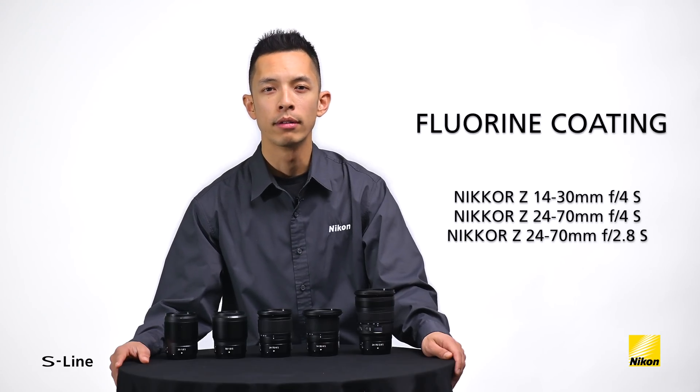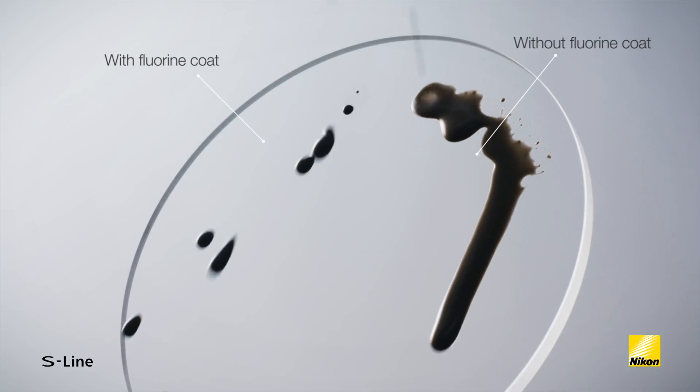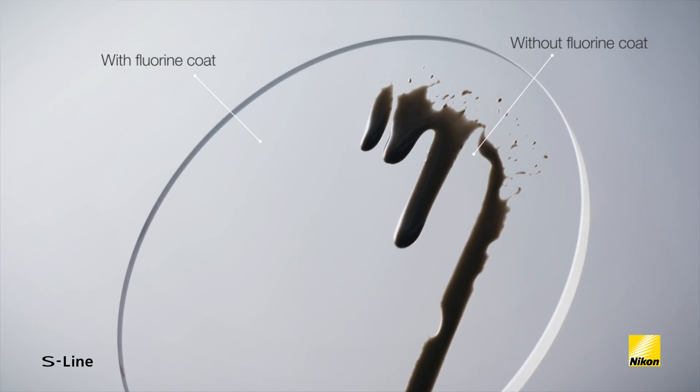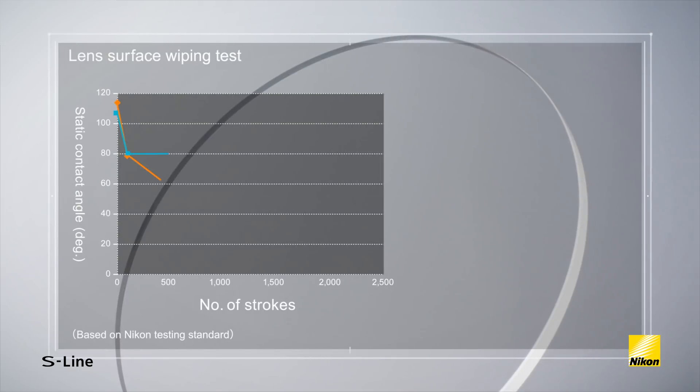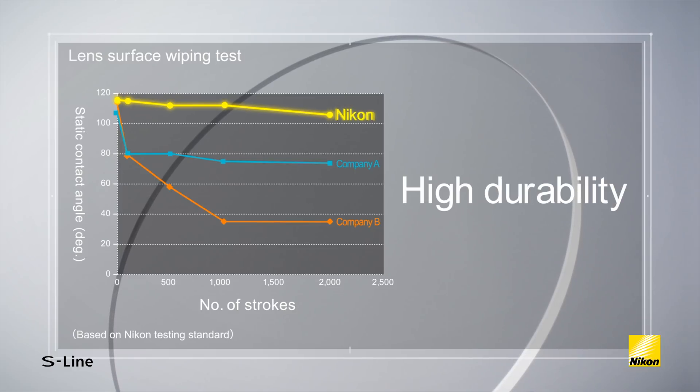Fluorine coating effectively repels dust, water droplets, grease, or dirt, ensuring easy removal when they adhere to the lens surface. Thanks to Nikon's original technology, fluorine coating delivers very high durability and also contributes to the capturing of a clear image thanks to its effect as an anti-reflective coating as well.